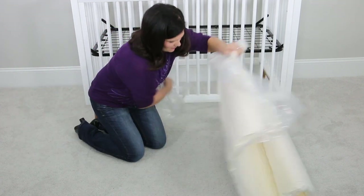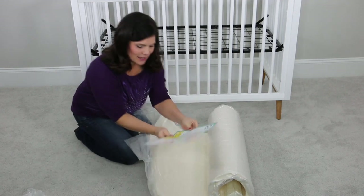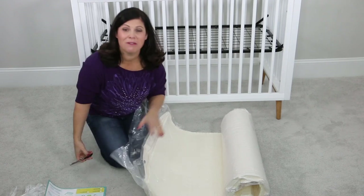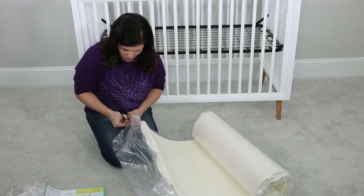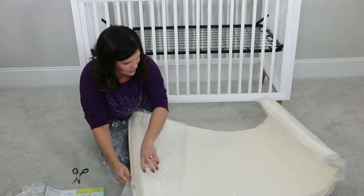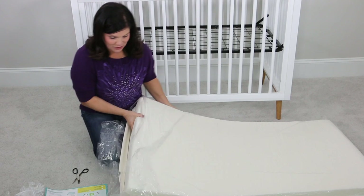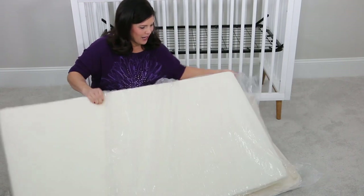You're going to go ahead and unroll until you get to the mattress — like that. Then you want to throw away the plastic wrap; don't let kids get to that. Your next step is to cut the bag away from the mattress, and that's going to help it start taking its shape. You're going to be very careful not to cut the mattress. Once you start cutting, as soon as air gets to it, you can see it's completely unrolling and starting to take shape already. It will only take probably five minutes to completely take shape — it's already expanding, which I love for how small the box was.